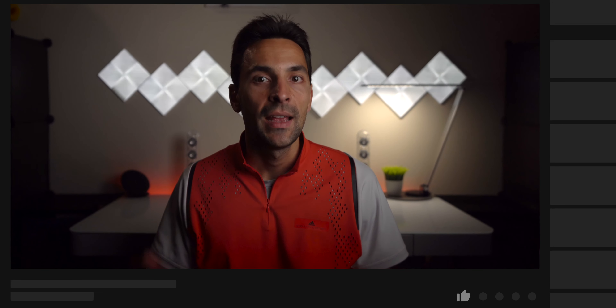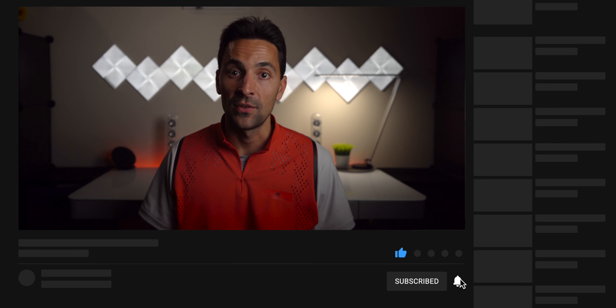I've linked everything discussed today in the description below if you're interested in learning more. Hopefully this comparison was helpful. Thanks for tuning in — don't forget to subscribe if you haven't already, and if you have any further questions leave them in the comments below and I'll try to get to each one. Take care everyone.